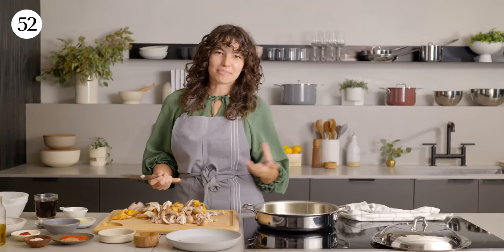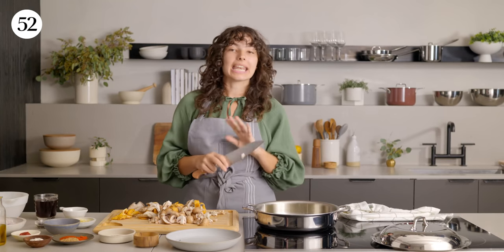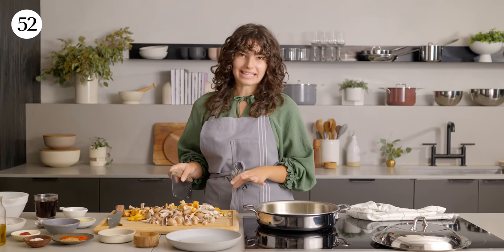Whenever you sear mushrooms and dunk them in the pan, I never salt them, because if you salt them, the salt will extract most of the water in the mushrooms. So instead of them searing, they're gonna end up steaming in the water coming out of the mushrooms.